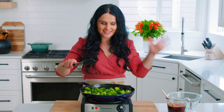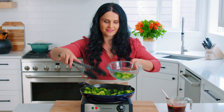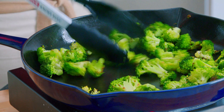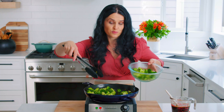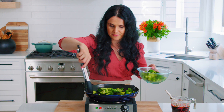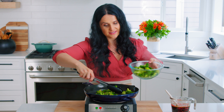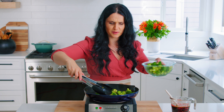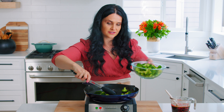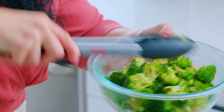The broccoli is nice and golden. I'm going to remove it to the same bowl I used earlier. It's a one-pan dish — no mess. You're going to use the same skillet for the beef as well, and I love that about this dish. Because mom life, you know it — nobody wants to do a lot of dishes or have a messy kitchen after dinner. So this is a great school night dinner or work-life dinner.